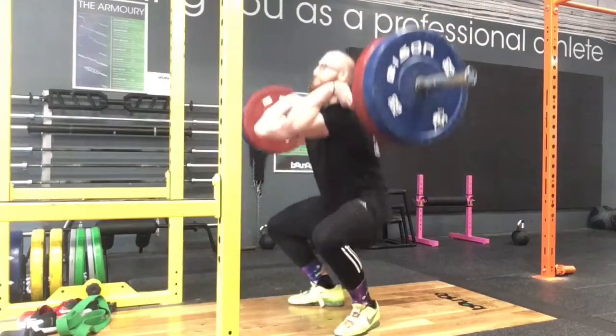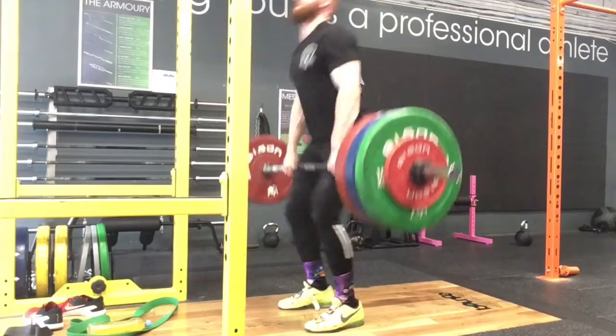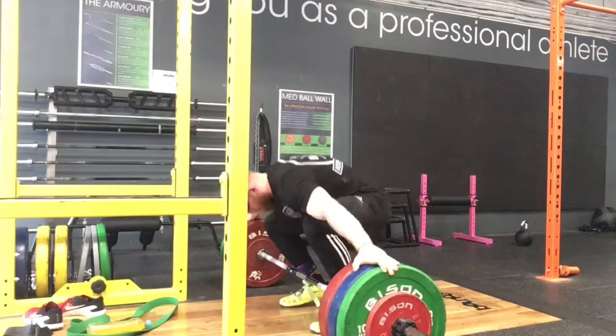That's Tuesday. High hang, kind of power position cleans — 110. And 125. Horse cleans.